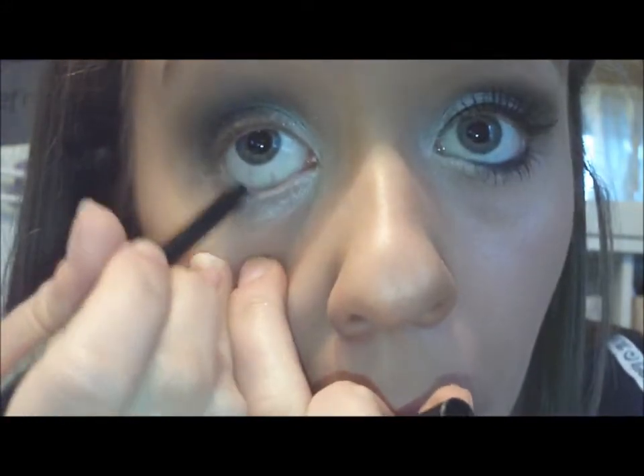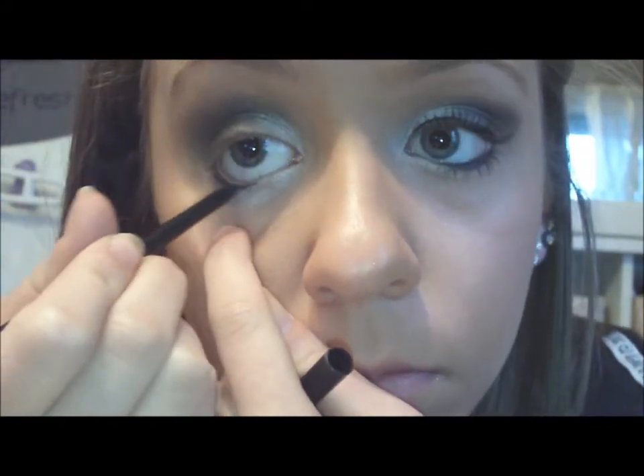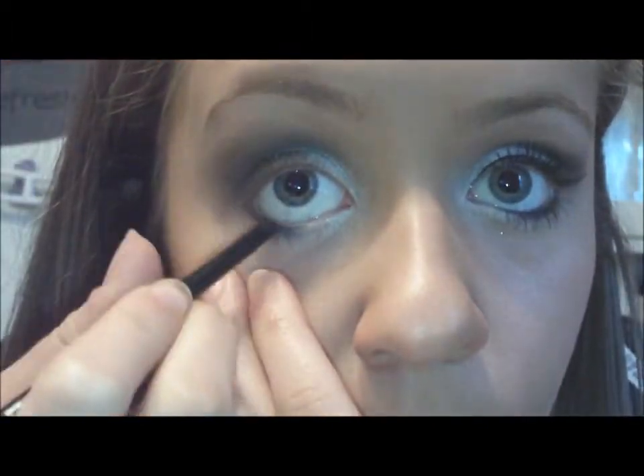Then a white pencil by Rimmel London, and I'm just applying a black Maybelline eyeliner halfway and then taking the smudger and smudging it out. I did it again because I didn't have enough the first time.